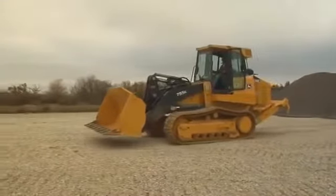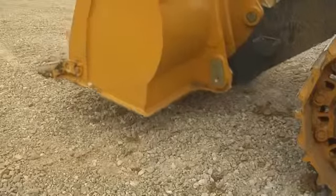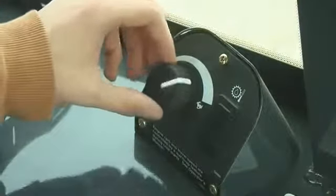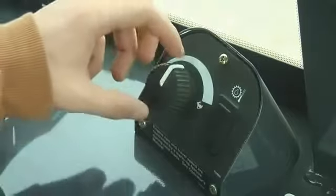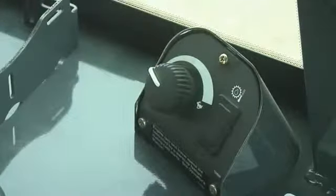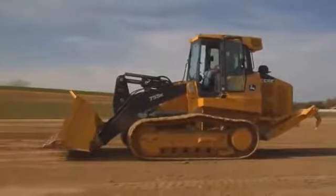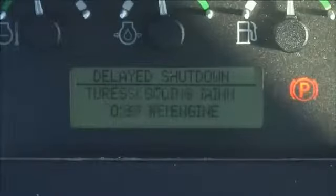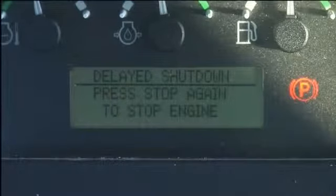When shutting down the unit, there are a few simple procedures to follow. The machine should be parked on a level surface. Move the FNR lever to neutral and lower the bucket and any attachments to the ground. Operate the engine at half speed without load for a couple minutes to cool down the turbocharger and extend its life. Slow the engine to low idle before stopping. K-Series crawler loaders have an automatic turbo cooldown feature — if the engine is hot and the stop button is pressed, the engine will continue to run while the turbo cools down, then shut off automatically.